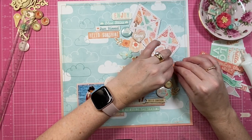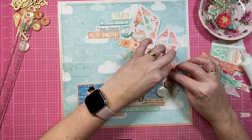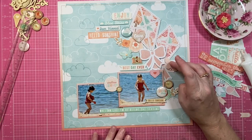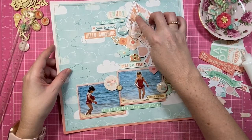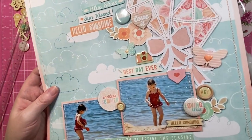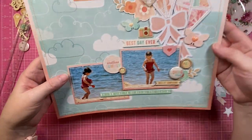Thank you so much for being here, my creative friends. If you like the way that I scrapbook or the way that I chat about the way that I scrapbook, I would love it if you'd give this video a thumbs up. Thank you for spending your creative time with me, and I'll see you all in the next video.